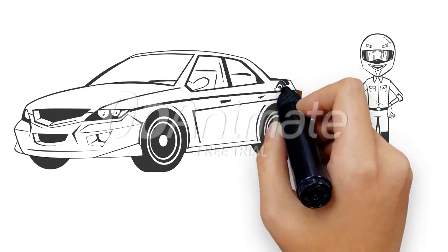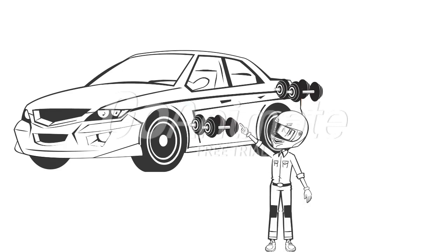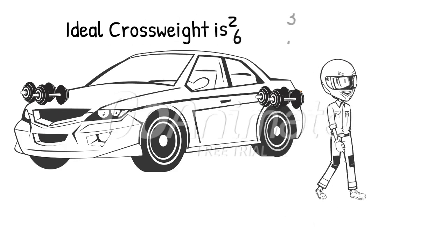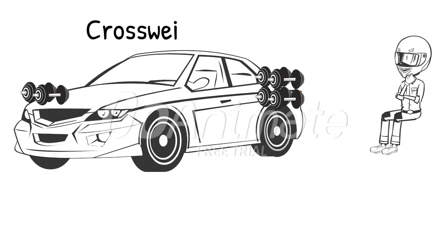A balanced racecar has more rear end weight than a normal car. Also, a balanced racecar will have more left side weight than a normal car. We adjust these weights for an ideal 53 to 54% cross weight. Cross weight is a ratio of right front weight to left rear weight. If you have too much cross weight, your car will be tight. If you have not enough cross weight, your car will be loose.